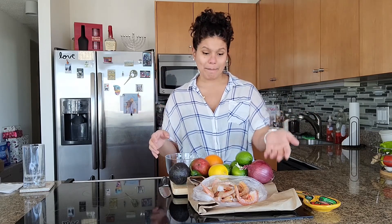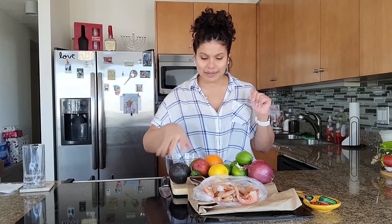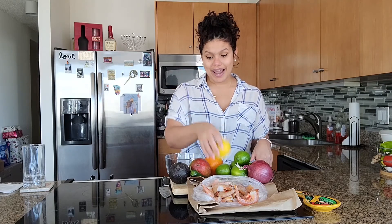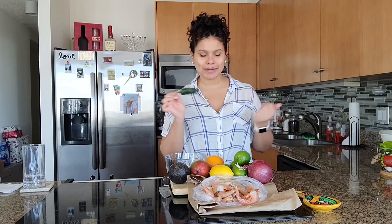Of course we need shrimp. I have one pound of raw shrimp. You can use whatever type you like — frozen shrimp, pre-cooked shrimp, or raw shrimp. I'm also using one red onion, though I'm probably not going to use the whole thing. I have an avocado, limes — about five limes — a lemon, and an orange. We're going to use a little bit of orange juice, which will also add a little sweetness. And we're adding a little bit of jalapeño to just pick it up a bit. These are all the ingredients you need.